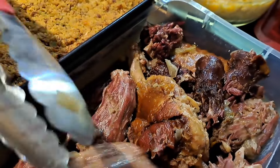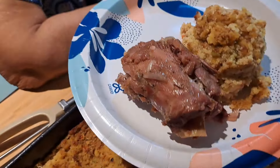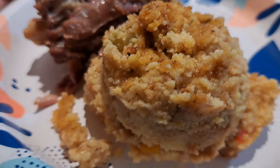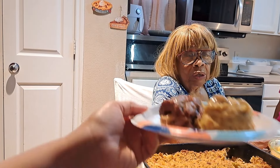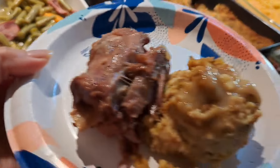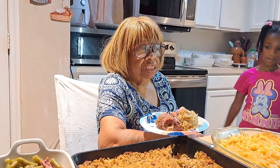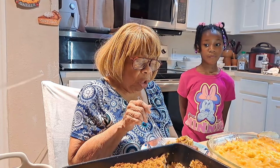Here are the turkey necks. This is my final touches of my homemade dressing and turkey necks that I cooked for dinner today. You can probably tell by the camera — it's very, very moist. I also have a little bit of gravy on there — that's my homemade gravy. So this is the final touches of my homemade dressing, and it has the turkey neck in here.